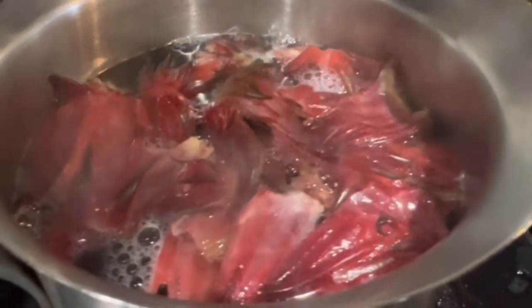Put a pot on the stove and add about two cups of water. Add the chopped, cleanly cut rosella petals into the water. It's boiling here.